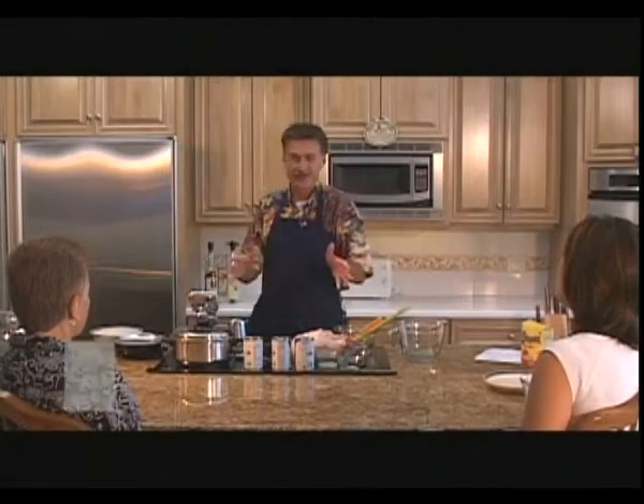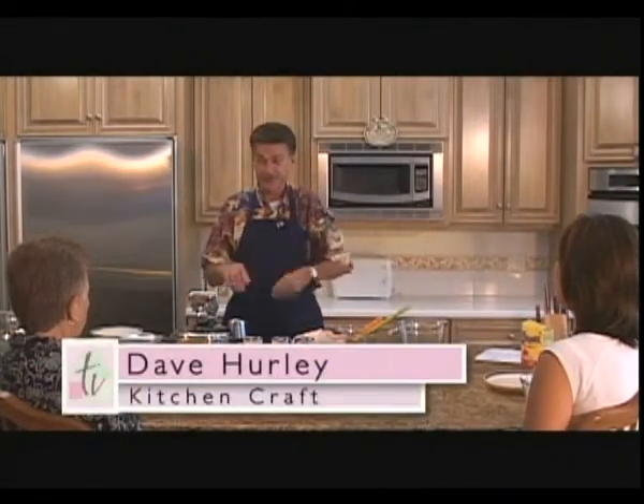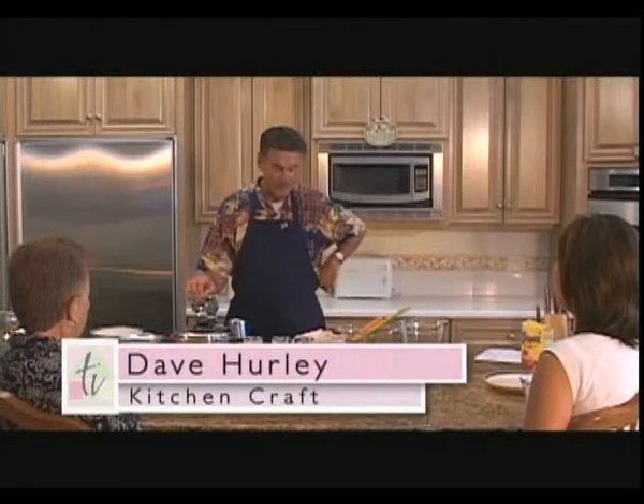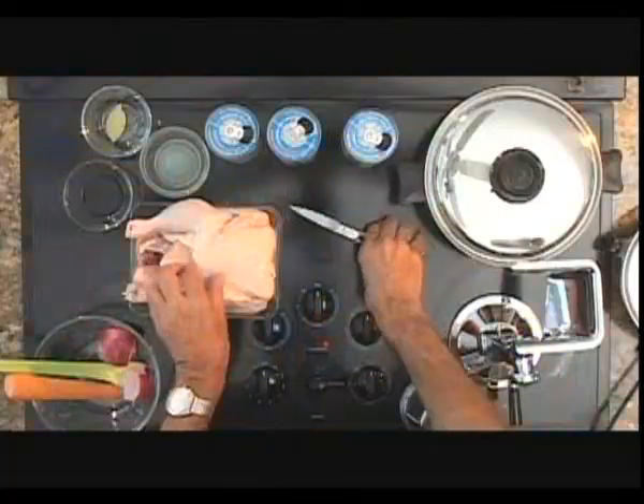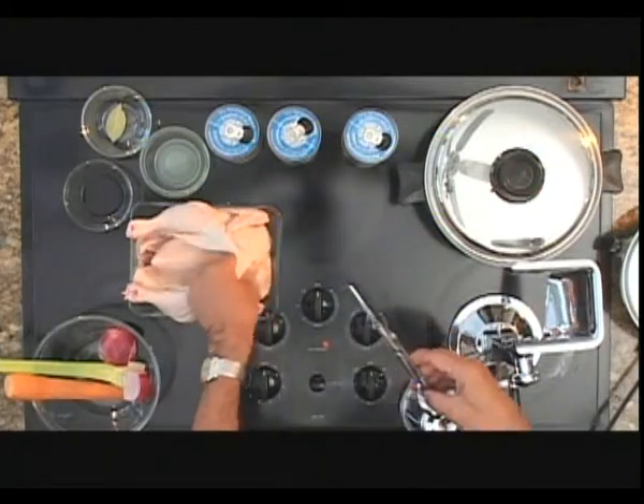Good morning, ladies. Welcome to America Cooks with Kitchen Craft, the original waterless and greaseless cookware. We're going to do something really special today. It's kind of winter time and we're going to be doing chicken noodle soup the old-fashioned way.